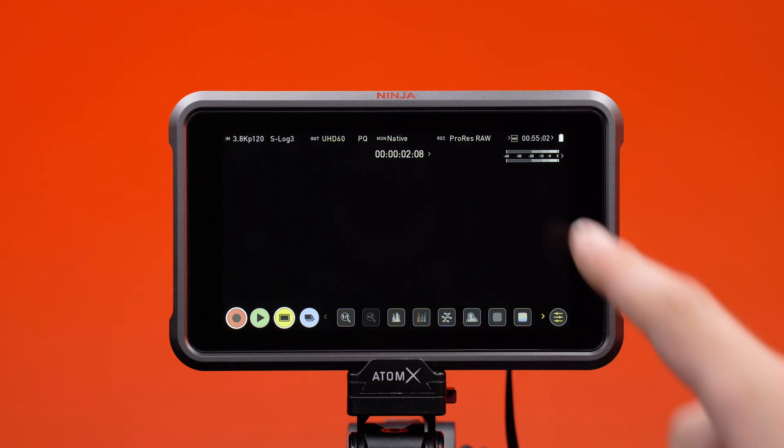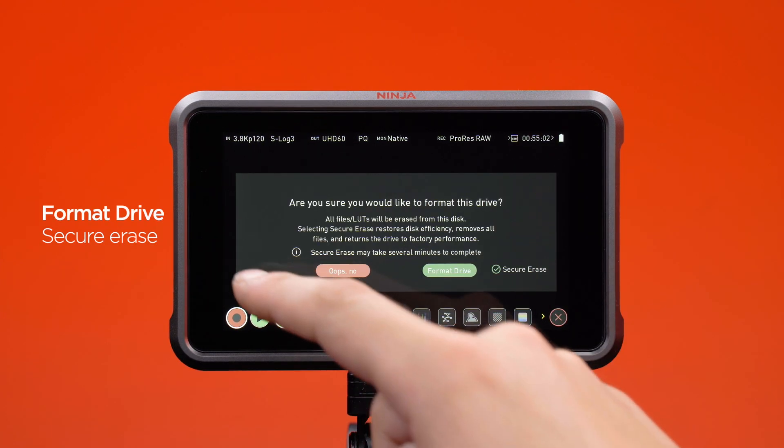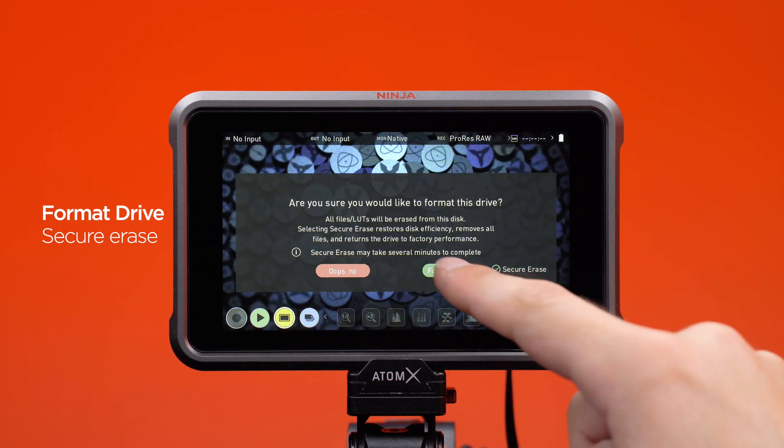Prepare your media for recording. If you use an SSD that supports this function, format your drive with Secure Erase for high performance.